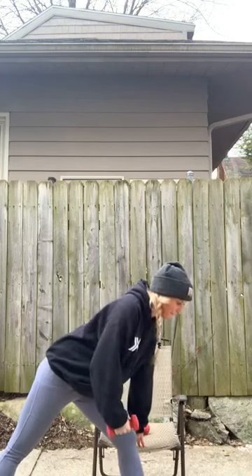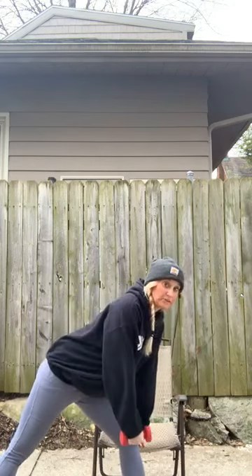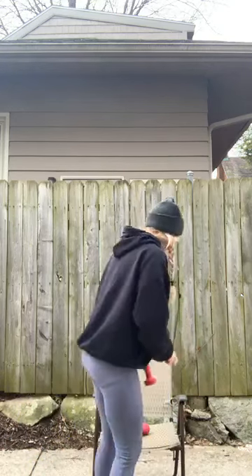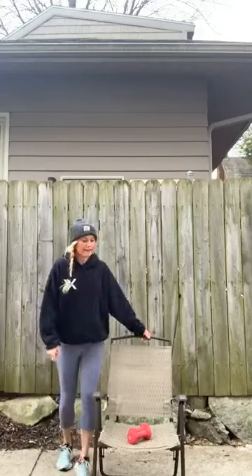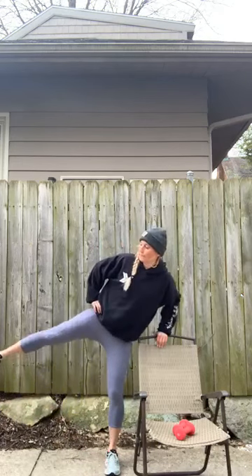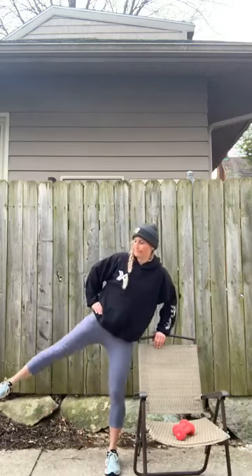Last two. Last one — up all the way, bring it up, step it in. Put that weight down on your chair. We are kicking that left leg out to the side — kick and resist, working that outer thigh and hip. Four to go. Last one — nice and slow, then we're going to speed it up. Eight singles — out, resist.